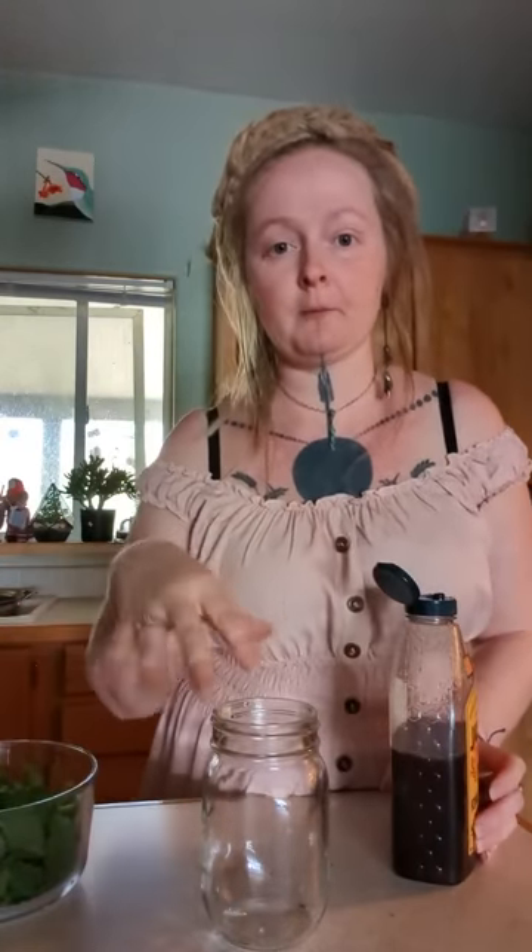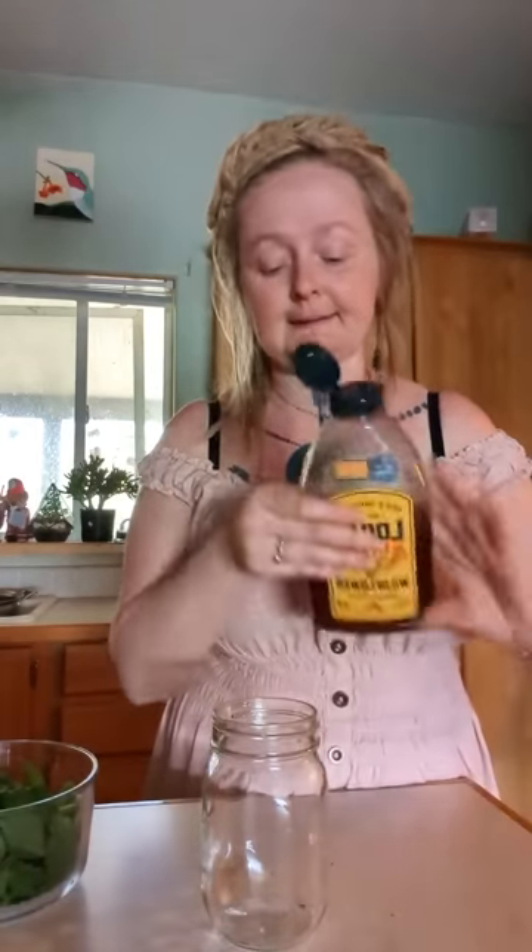Here is my pro tip for making an oxymel: before you put anything in this jar, add your honey first. That's because if you put the other stuff in there first — like the lemon balm and then the honey and then try to dump the vinegar over — it creates a protective layer and the vinegar doesn't want to sink down as easily.